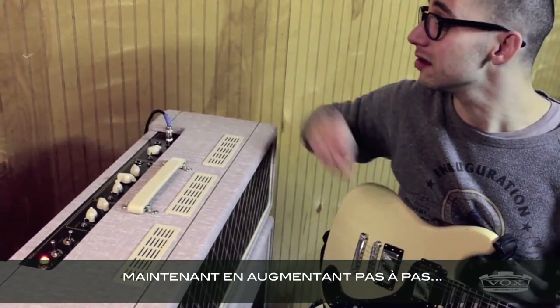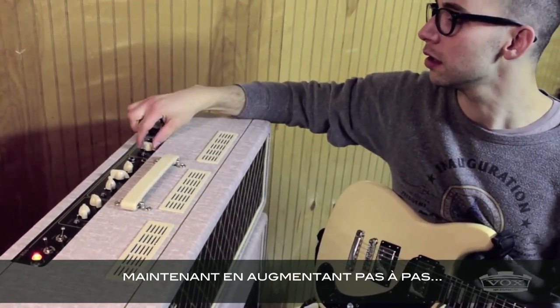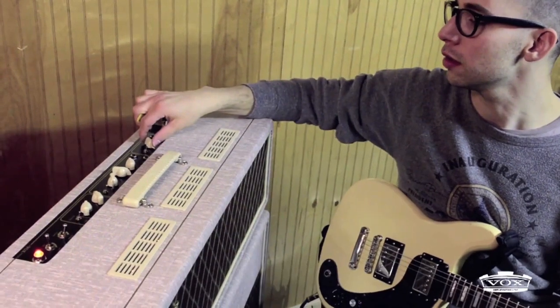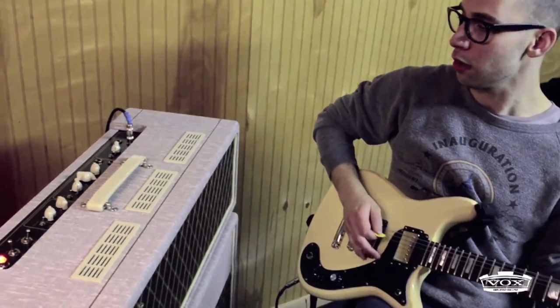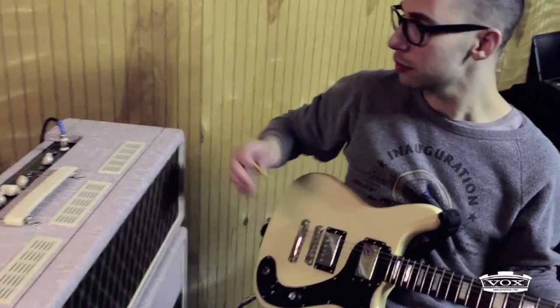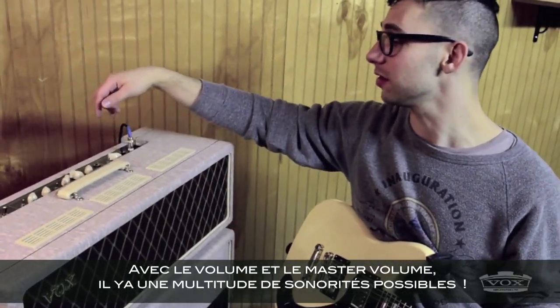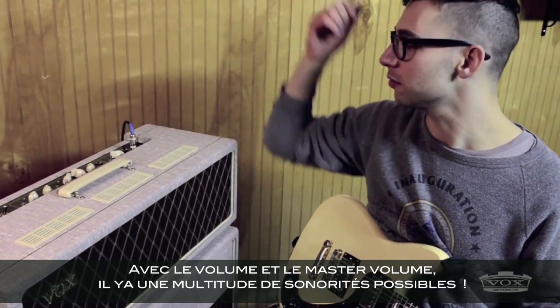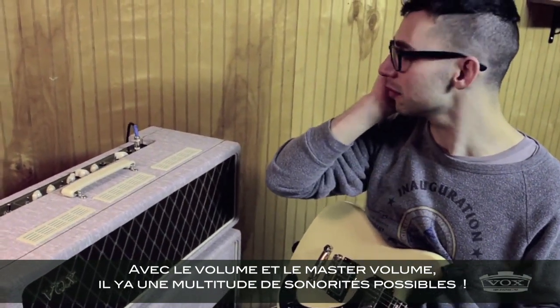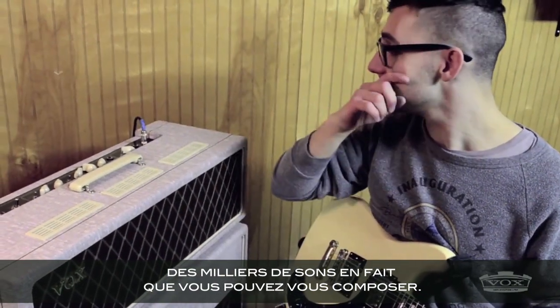Or you can add a nice amount of grit. Between the volume and master volume, there's like a world of tone — 7,000 different sounds that you can dial in in the tiniest ways.